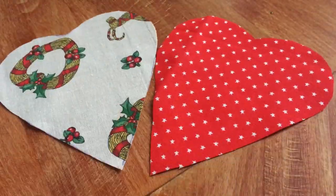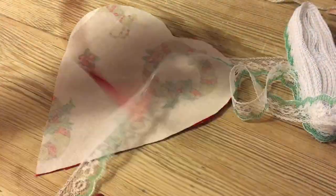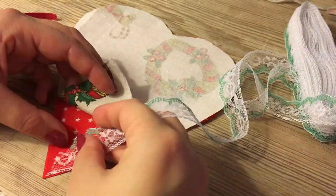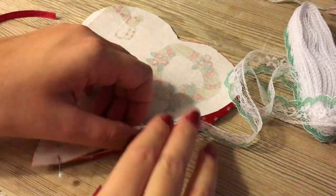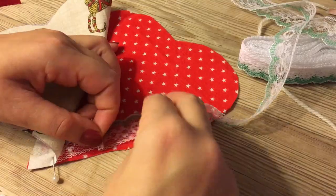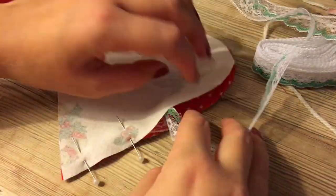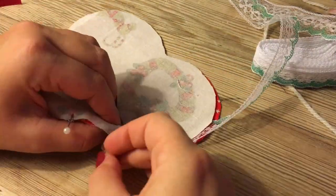Now we're going to pin the two together. Here is my ribbon that I'm going to have on the edge, so I'm just going to cut it in a line like this and then pin it down. I'm going to ruffle it a bit just to give it a nicer shape, basically just folding the lace and putting a pin in it to secure it all the way around.